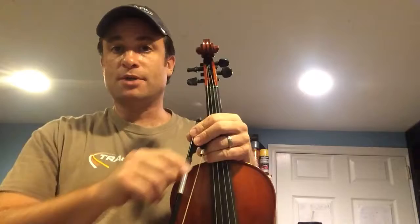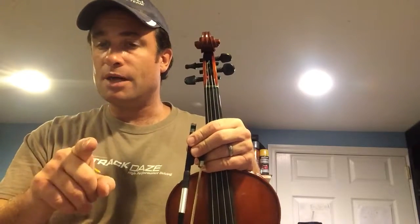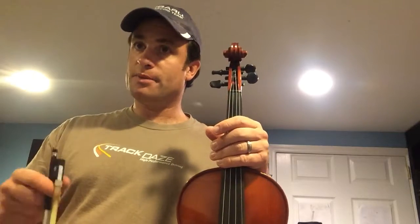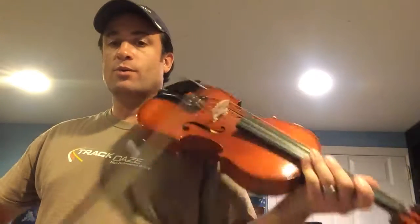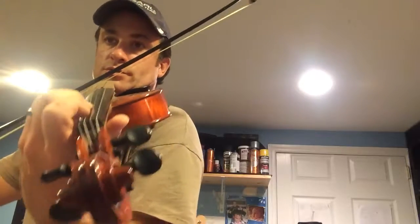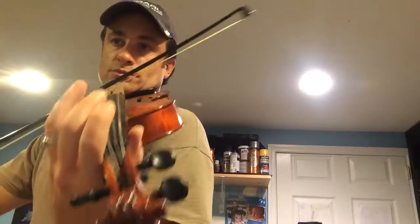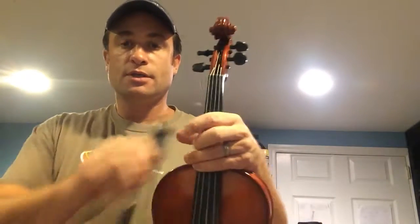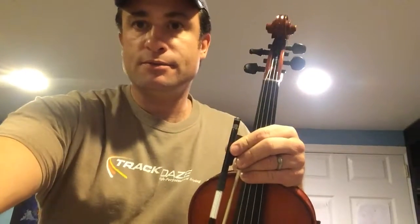Keep practicing. And I'm going to do it one more time a little bit faster, because it is going to be a little bit faster than that. So, here we go — one, two, three, four. Rest. Okay, good luck. Keep practicing. See you soon. Bye.